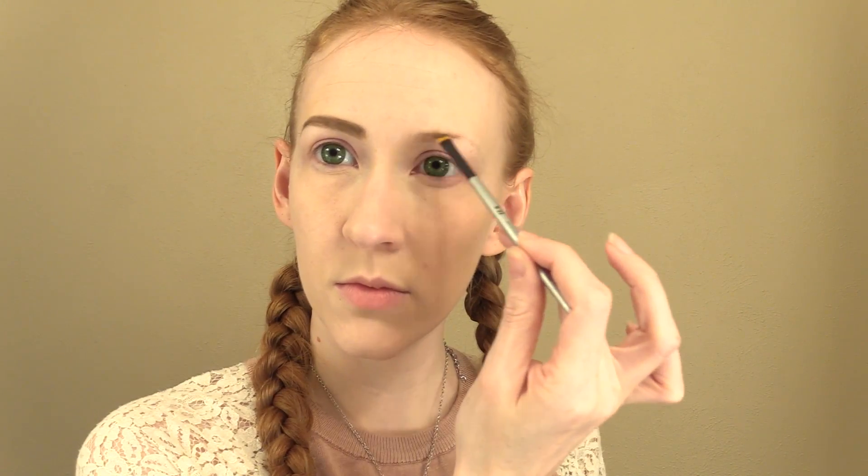Next, I'm starting to shape my eyebrows with some eyebrow pomade and a small angled brush. Eyebrows are really important in changing your look, so I like to use a reference image of the character, especially during this step. Aerith's eyebrows are low and close to the bridge of her nose, and they're a little bit thicker toward the front, so I'm doing my best to replicate that shape. It's up to you how much you want to deviate from your natural eyebrow shape, but for me, this is one of the most important steps in really nailing a character resemblance.